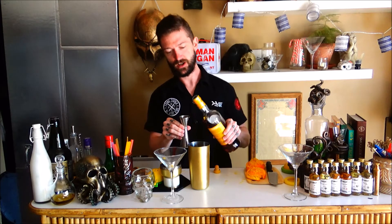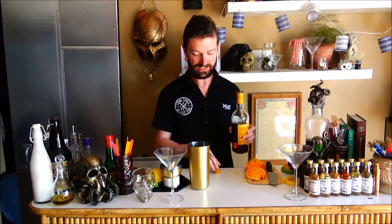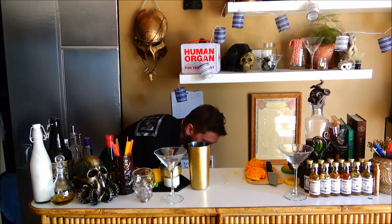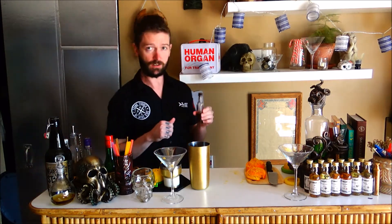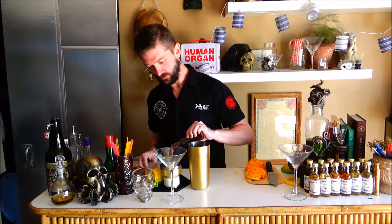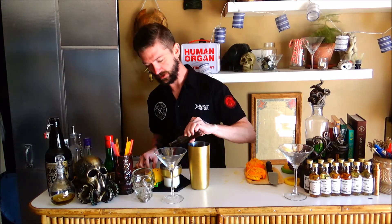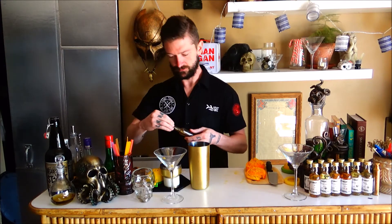Throw in an ounce of Strega, throw in an ounce of Irish Mist, which is a honey whiskey — delicious and useful. Then you need allspice dram. Our allspice dram is pretty thick and that's totally fine. I like to throw in just what looks and feels like a quarter of an ounce — just barely any, really, because it's strong and very syrupy.